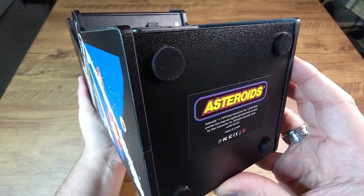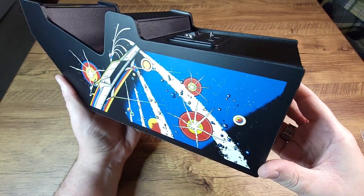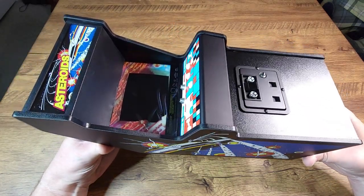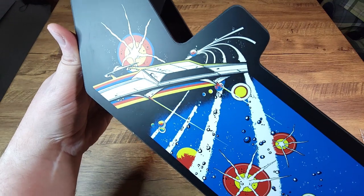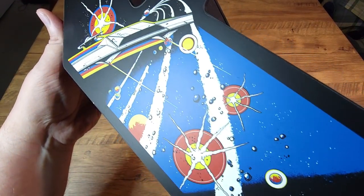This is more of what I've come to expect from these Replicade units from New Wave Toys, and that's a good thing. Just the overall design, the attention to detail, the craftsmanship — look at this gorgeous kind of satin finish side art for Asteroids. That's really, really gorgeous.